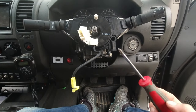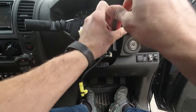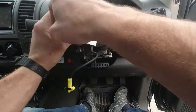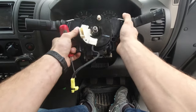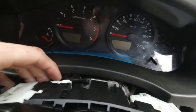With the plastic removed, take the Phillips screwdriver. There is one screw that holds the clock spring in the correct position — unscrew it. Now we also need to look at the plug on the back side of the clock spring and remove it.